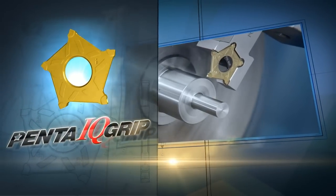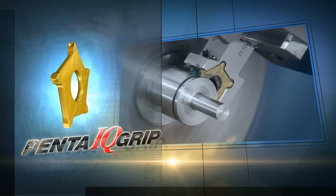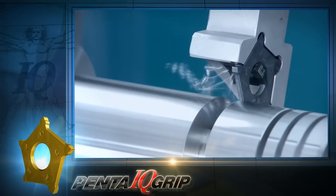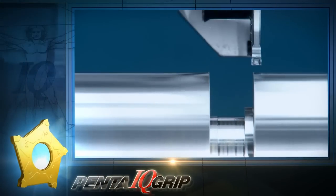Iscar is proud to introduce its Penta Grip IQ line for parting and grooving operations, with a new 5-edge insert that can machine much deeper. I remember how the original Penta made a big splash, but Iscar seems to have outdone themselves this time.